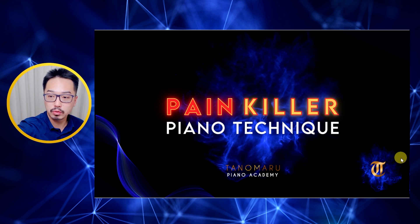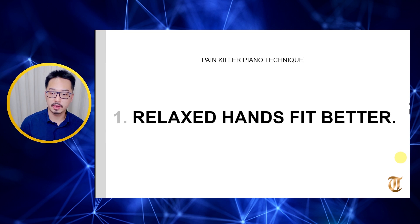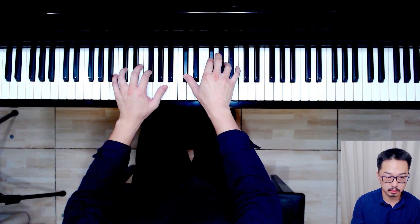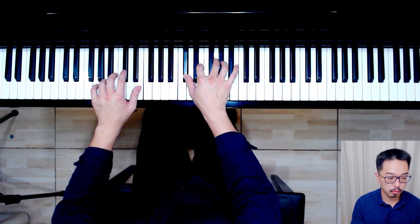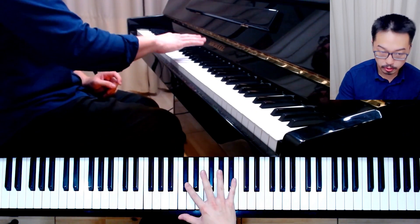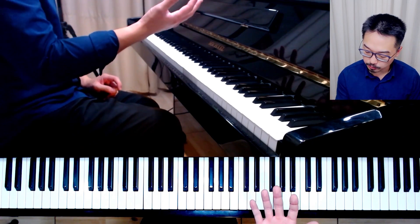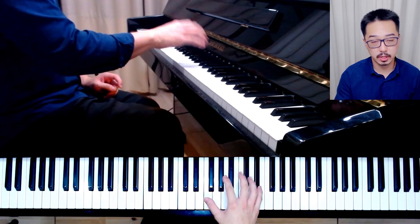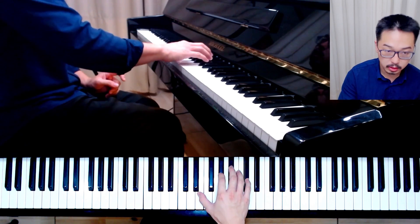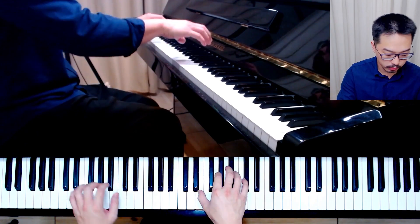So let's go to the first concept: Relaxed hands fit better. This is a very interesting concept because as we start on the piano, especially when we start playing chords, it is very common for a student to try to grab a chord like this. What is happening is that the student thinks: I have these notes here, so I have to create a kind of shape in my hand. They've heard that a curved position of the fingers would be great, and then they try to fit their hand to the keys and press down and play like this.